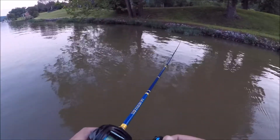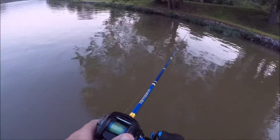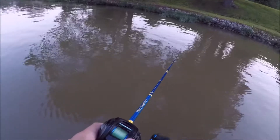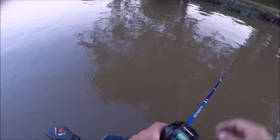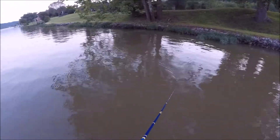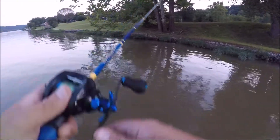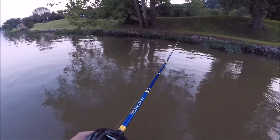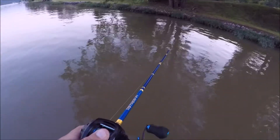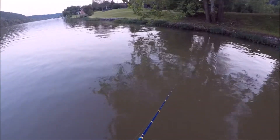I got a cheap reel that he sold me for like 15 bucks, just so it'd match until I got one, and even with that — light as bait — it works great. I've never used one this long before, but I'm telling you, you can reach out and touch your target.